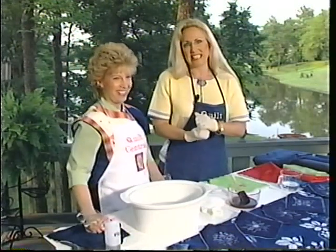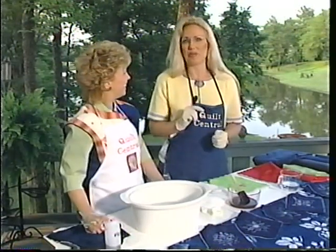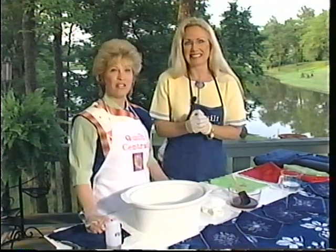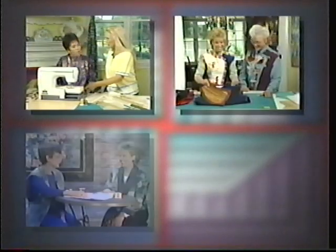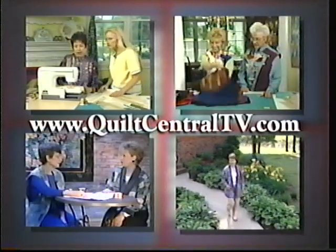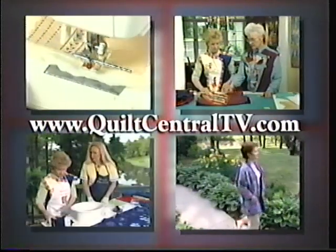Thank you all for joining us today on Quilt Central. Next week, we're going to paint on our quilts and show painting styles. We'll see you next time on Quilt Central. Visit the Quilt Central website at www.quiltcentraltv.com for more information on this program.